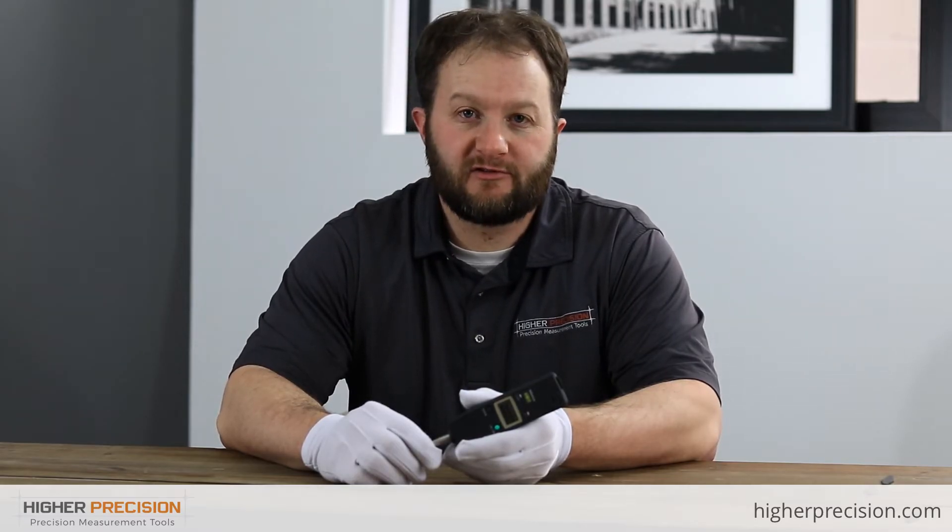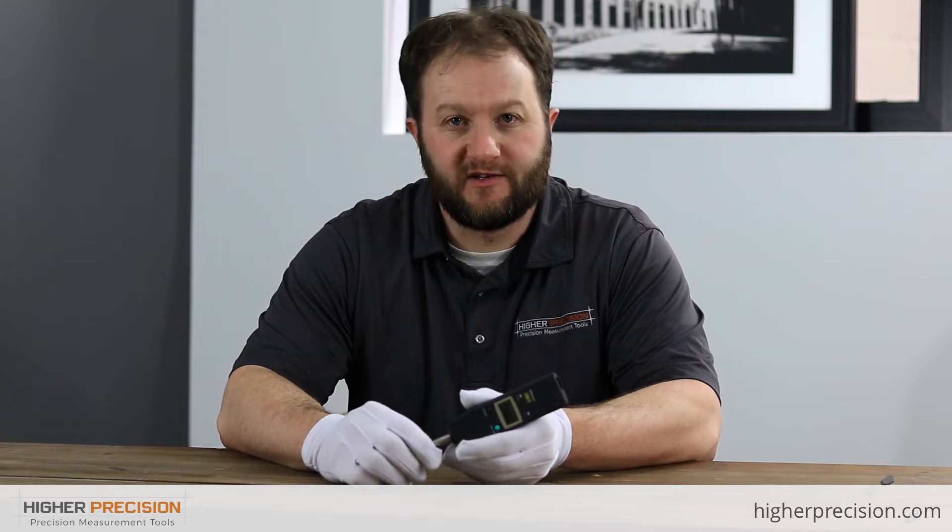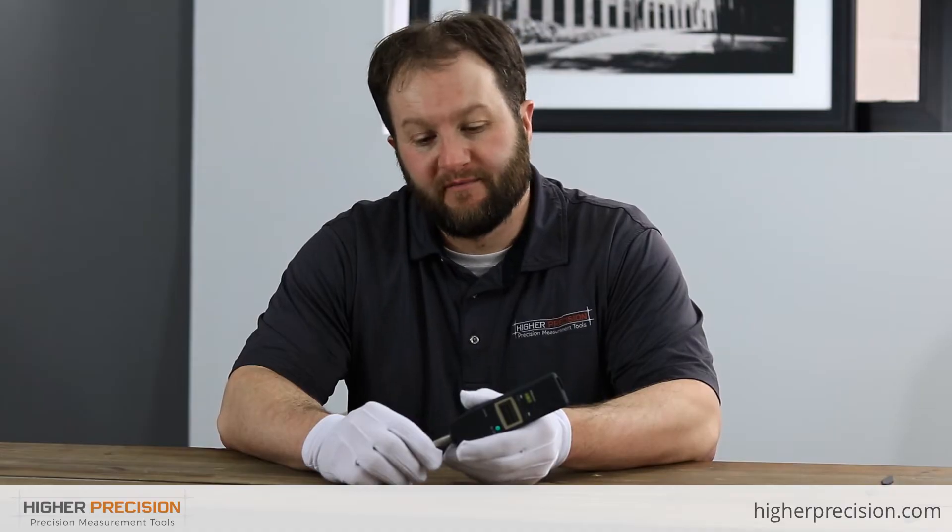As many of you know, Mitutoyo offers a wide variety of electronic indicators for special applications, such as bore gauges, go/no-go gauges, capitation type, and many more. But for those of you that don't need all the bells and whistles and just want a good quality electronic indicator that's not going to break the bank, the slim and simple design is a great choice.